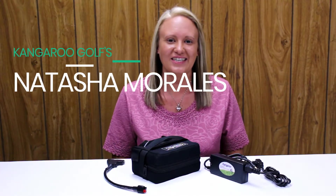Hi everyone, Natasha here to tell you some exciting news about Kangaroo. Have you heard about their new Cadicell lithium battery? It's much lighter than gel batteries, weighing in at just 5 pounds.